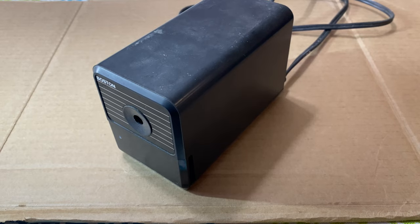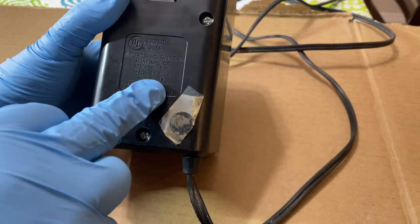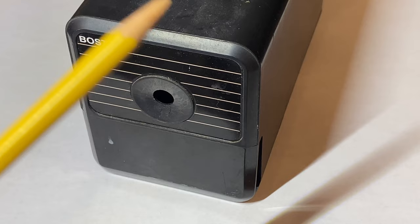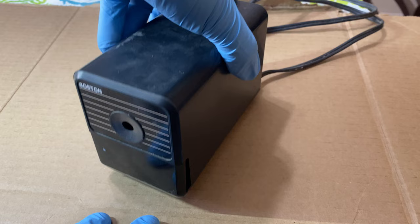So today we're working on this Boston pencil sharpener, this electronic one, as you can see here. It's model 18. I think the model 19 is also pretty similar, but we're having an issue. So when I try and sharpen anything, you can hear that there is some humming — it's not like the motor isn't working to some extent, but it's not actually sharpening. It's not actually engaging the sharpener mechanism in there. So let's figure out what's going on and get this thing fixed.